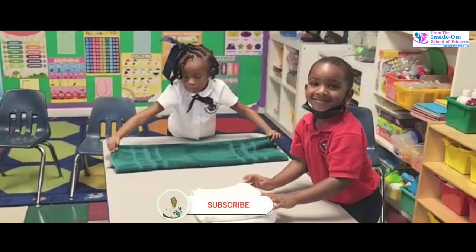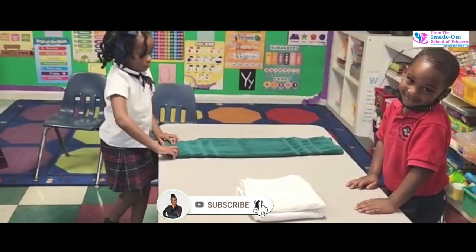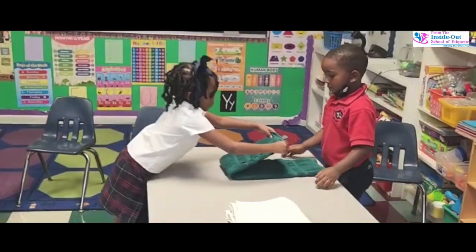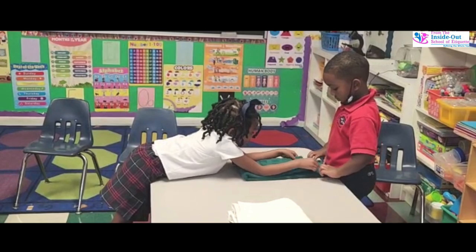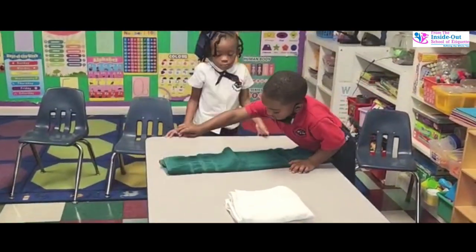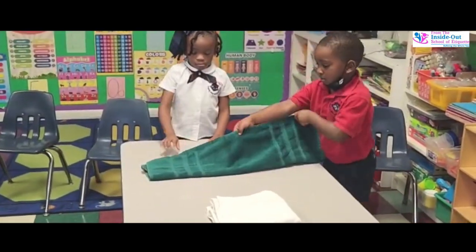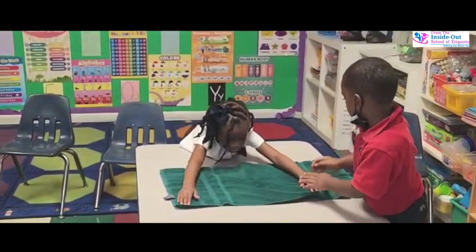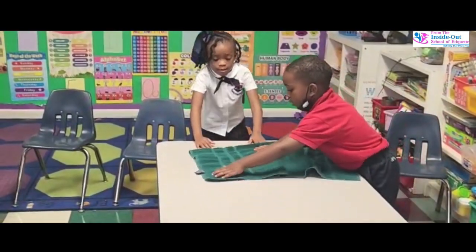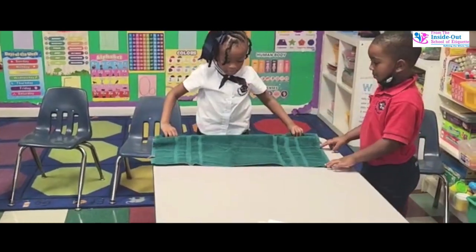Oh, look at Carson! I love that, Carson. So Carson, help her to unfold it fully on the table. We're not folding yet because you haven't done it right. We're going to make sure you get it right, so don't worry. Unfold it fully on the table — all the way. He's helping her out all the way, even the part that's folded under.